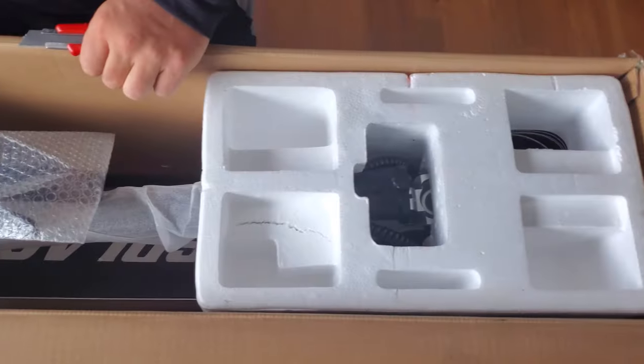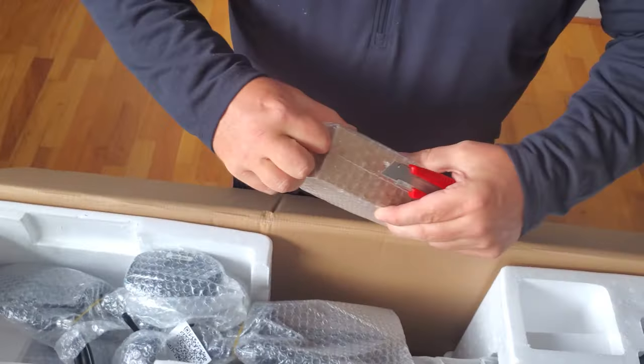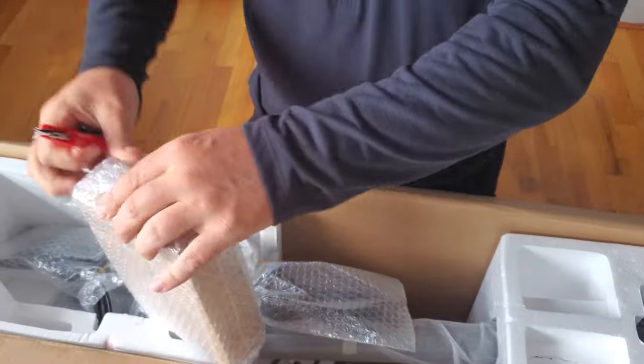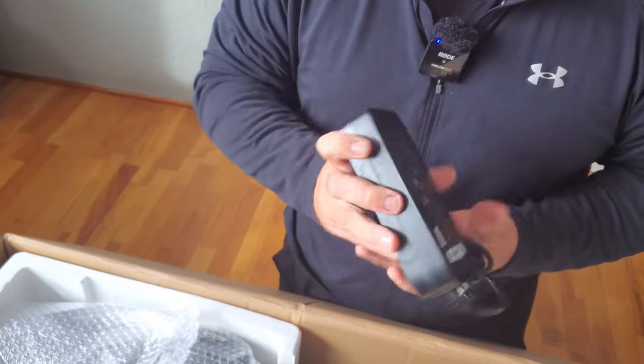And let's see what's inside. Right up top, a box — probably got things like a charging brick. One user manual and one charging brick, and it's a two amp hour brick.